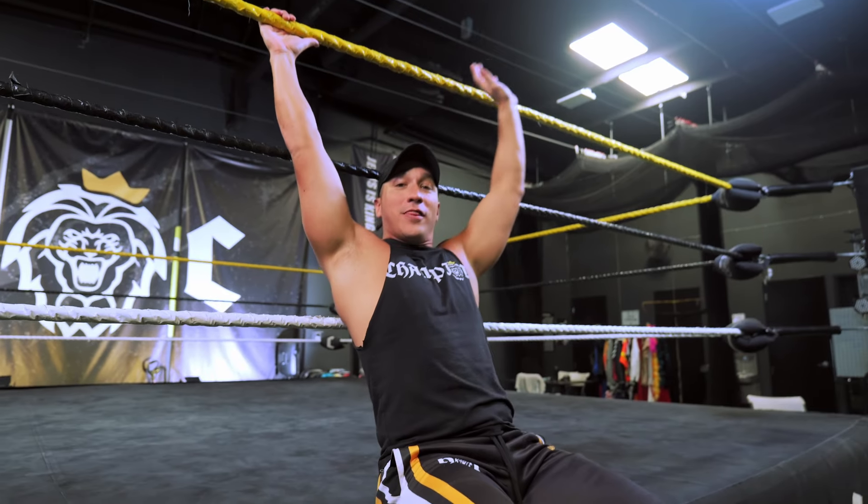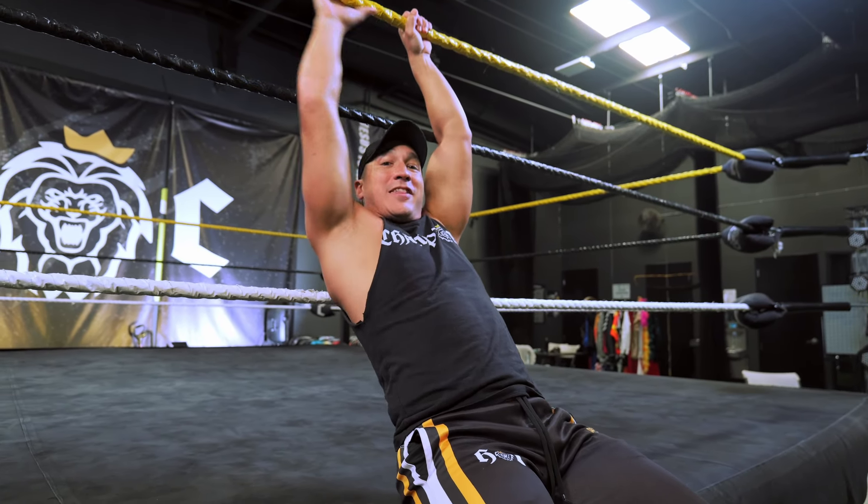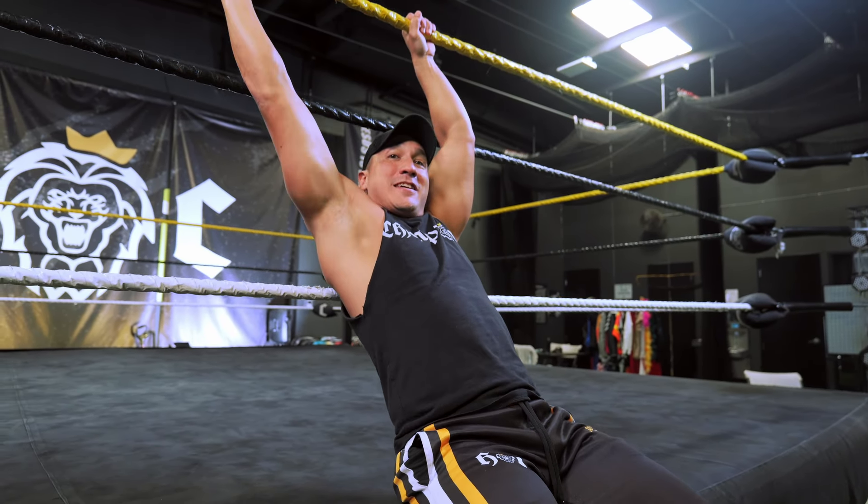Next, make sure that your hands are wide on the top rope. Sometimes people make it too close, and I think that wide hands dramatically help your body get over the top rope.